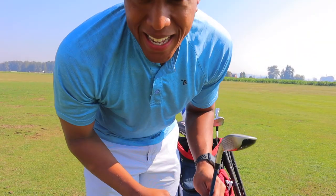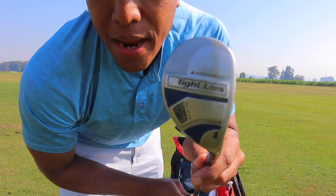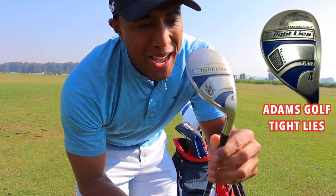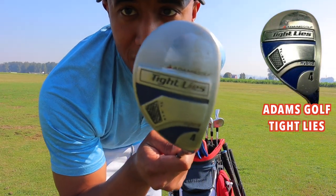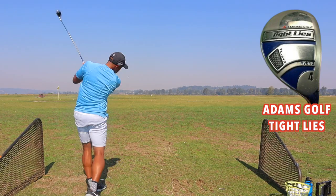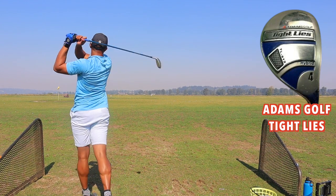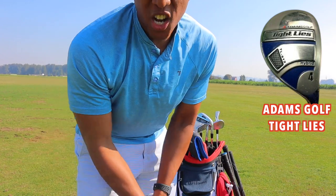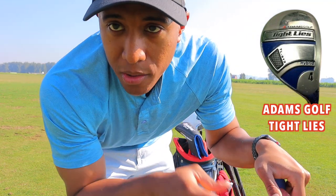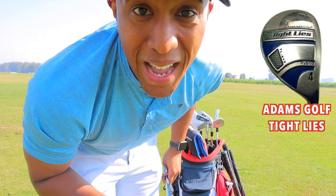This is probably my favorite club in the bag — it's the 4 Hybrid. I'm a big fan of hybrids. I hit this one almost perfectly every single time. It's the Adams Golf Tight Lies — totally old school, but it hits phenomenally well. I just replaced the grip a few months ago. I can hit this up to 180 yards. It's extremely forgiving, so I definitely highly recommend it if you're looking for a forgiving hybrid club.